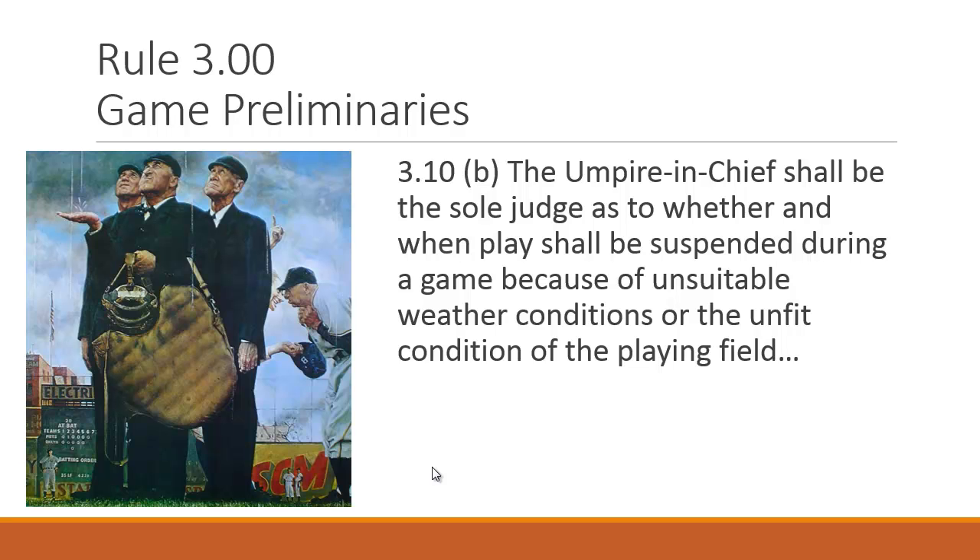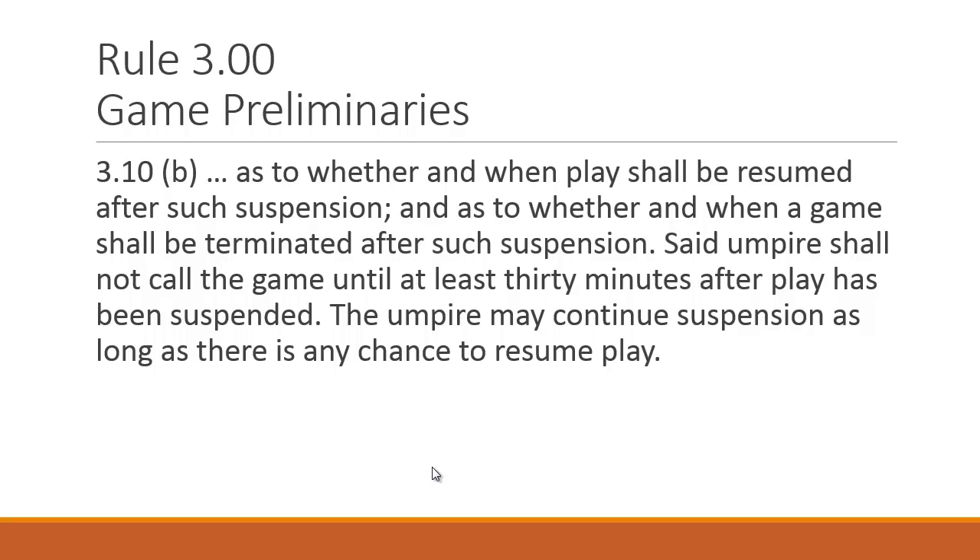You don't want to kill the game just because you don't want to be there. As to whether and when play shall be resumed, the umpire makes that call. After a downpour, with everyone in the dugouts, the field needs attention — they get basically 30 minutes to get the field in order. Even if radar shows it's a quick passing thunderstorm, we still must wait 30 minutes after play has been suspended. Use that time to get the field ready.